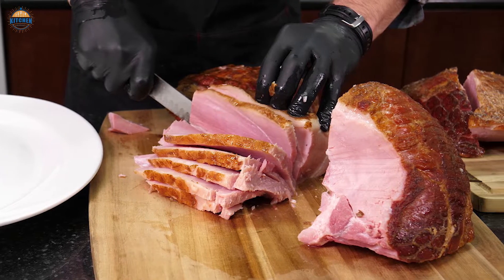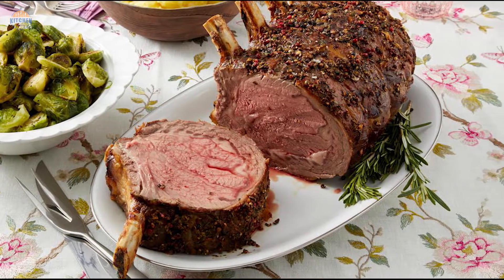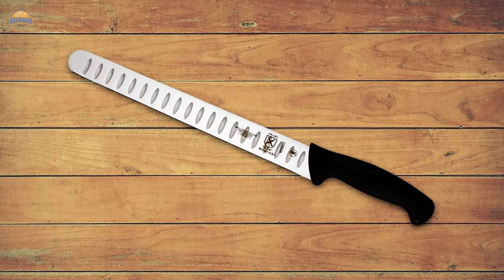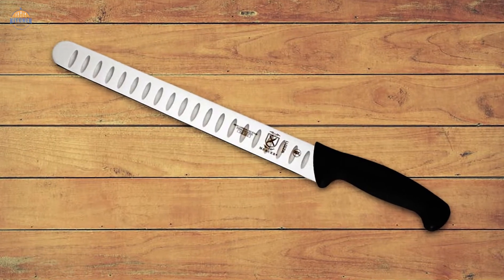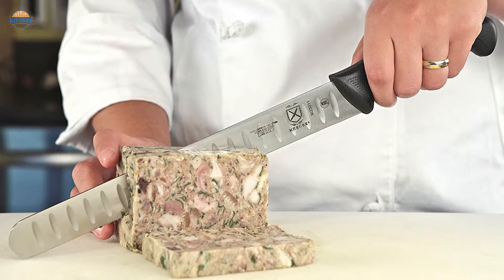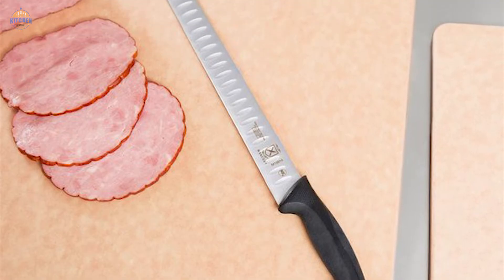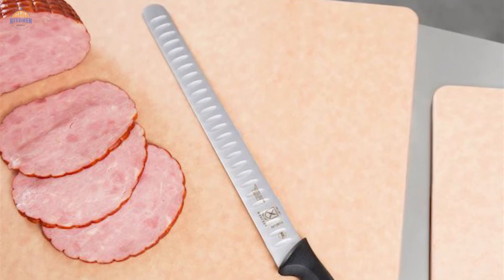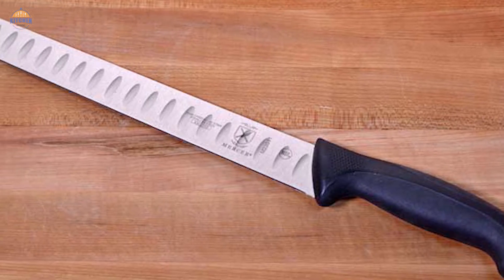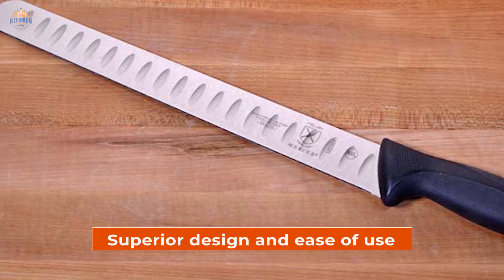This knife is ideal for slicing ham, pork loin, turkey breast, or prime rib evenly and easily. To maximize performance, carefully wash it by hand after each use with warm water and mild soap. Rinse and dry completely with a soft towel before placing in storage. Do not place in the dishwasher or submerge for long periods as this may damage the blade. The Mercer Culinary Millennia Series knives are designed to meet the demands of today's professional chefs and home cooking enthusiasts alike.